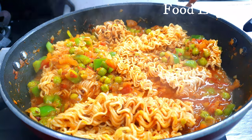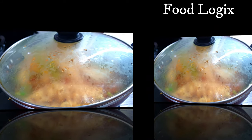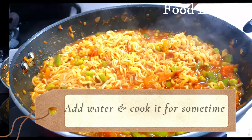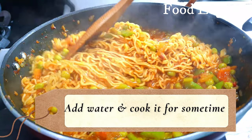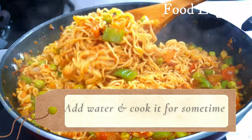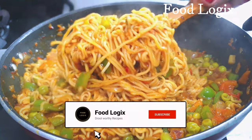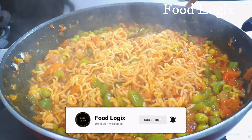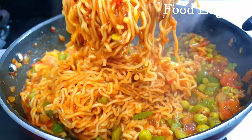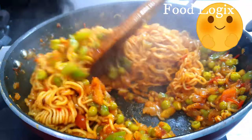After adding the Maggi noodles, we will add the Maggi masala. Mix everything well. Let it cook for 1 to 2 minutes until the noodles are done. The street style vegetable Maggi is now ready.